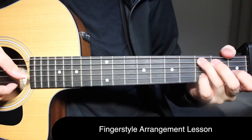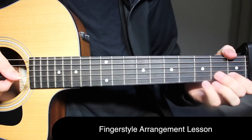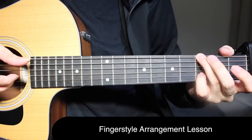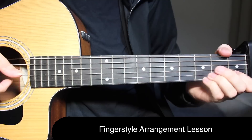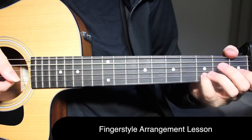Now for the fourth time, you're doing a little pull-off from three to one on the second string, back to three, then open on the first string. Then third fret on the top string, open on the third string, and third fret on the second string — all three picked together. Let's play all four parts from the start.